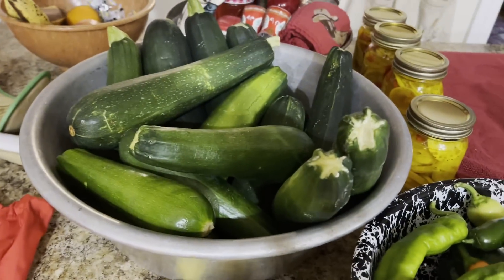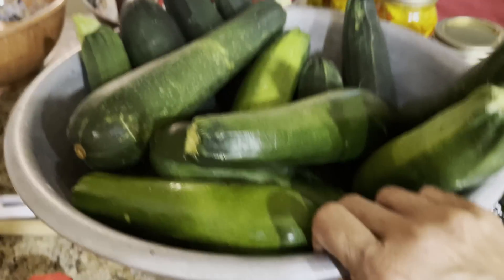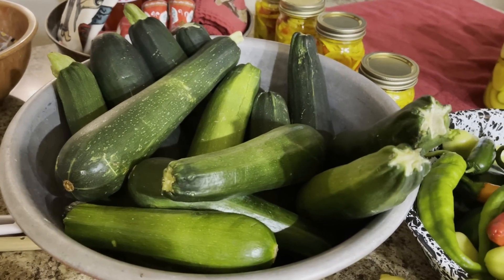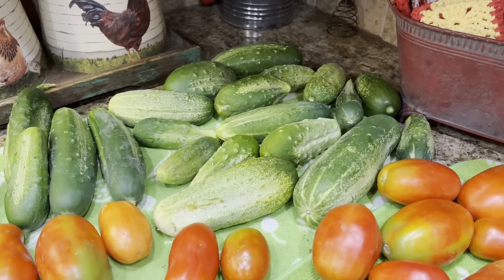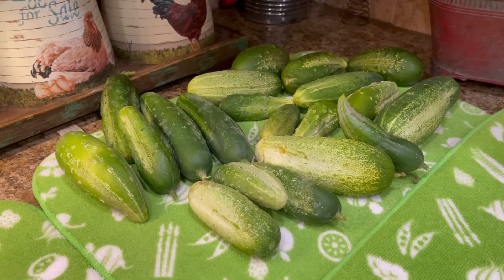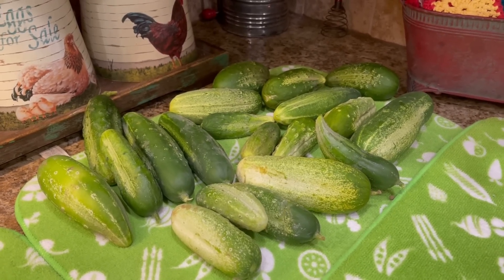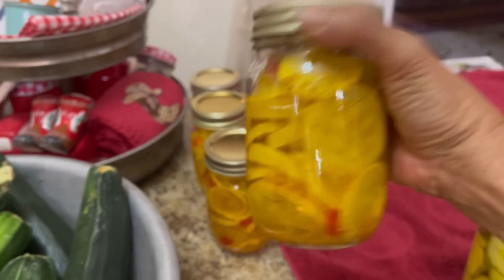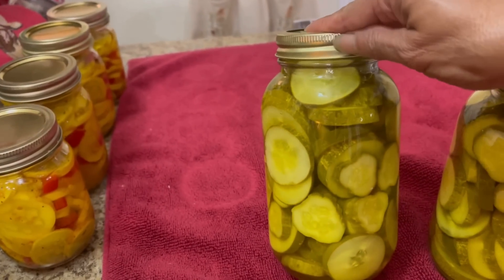I just picked my garden and I have tons of zucchini, so I've been making zucchini relish, zucchini pickles, and putting some zucchini up for zucchini bread. We've been blessed in the zucchini, squash, cucumber, and pepper area — everything is just putting on quickly. I've made lots of dill pickles, bread and butter pickles, spicy bread and butter pickles, sweet garlic dill, and squash pickles. One of my biggest sellers is the pickles and my salsa.